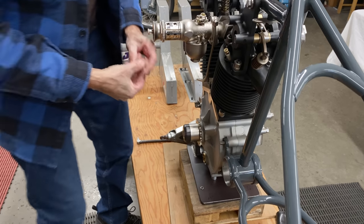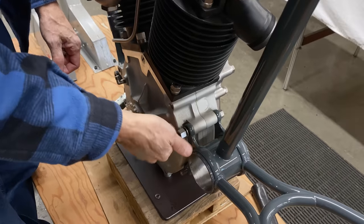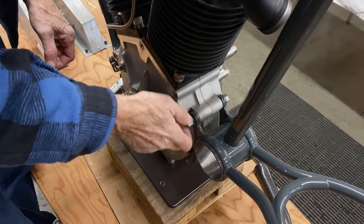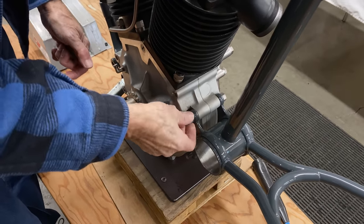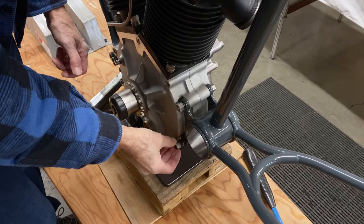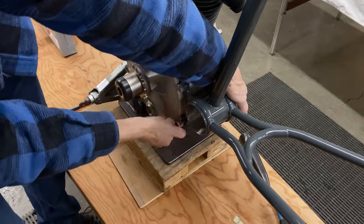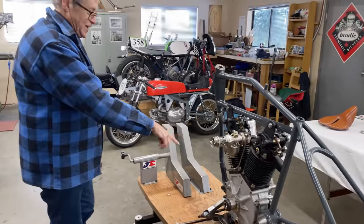Everything is a standard size. There's no metric, no Whitworth, no BSF or BSC — just things like half inch, 9/16, 5/8 — really basic sizing. The next step is the front engine mount.